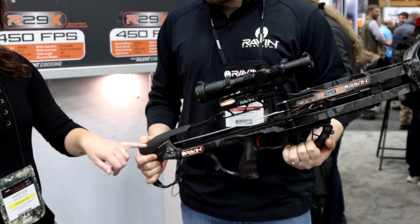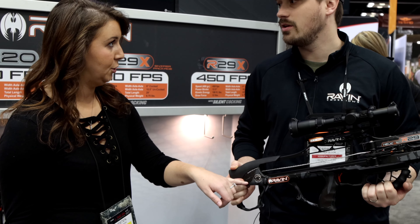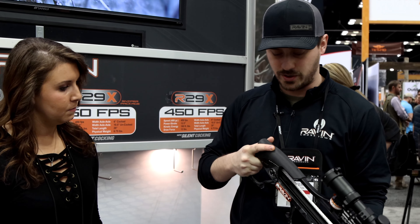Hey guys, it's Kirsten with Kentucky Gun Company and we're here at the ATA show. We're at the Raven booth and new for this year is the 29X. Parker's going to tell us a little bit about the new features of this new bow.